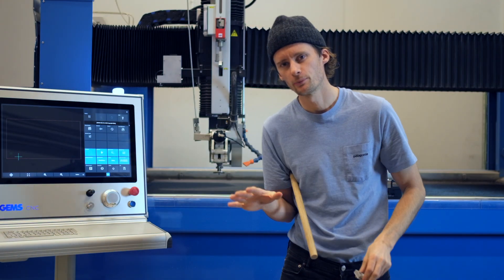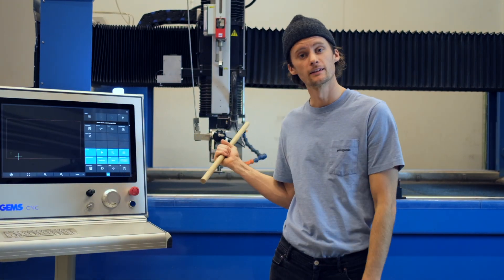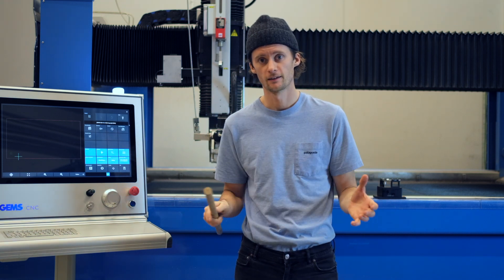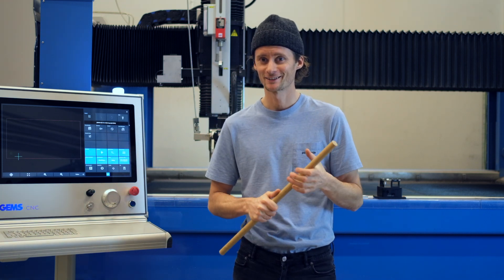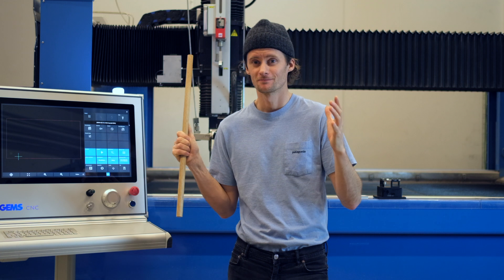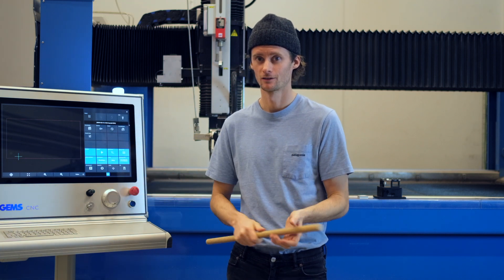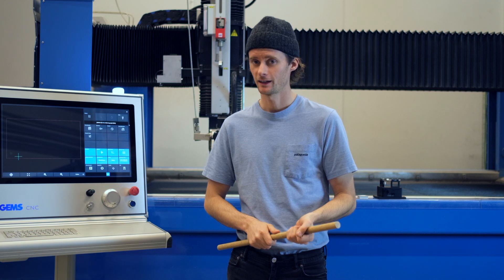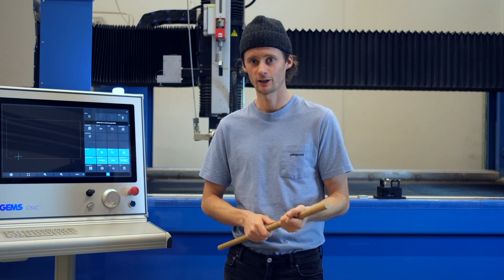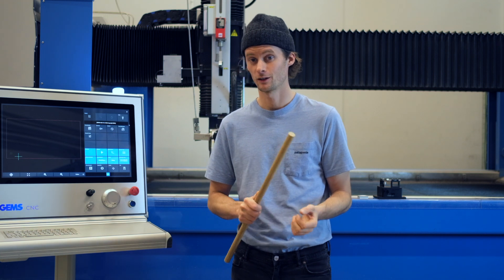To calibrate a kinematic like this, or any other kinematic, is often a job that takes time. Maybe it takes money as well. And you might also have to consult an expert. And that's not very good — we don't like that at all. Therefore, we have come up with a new solution.